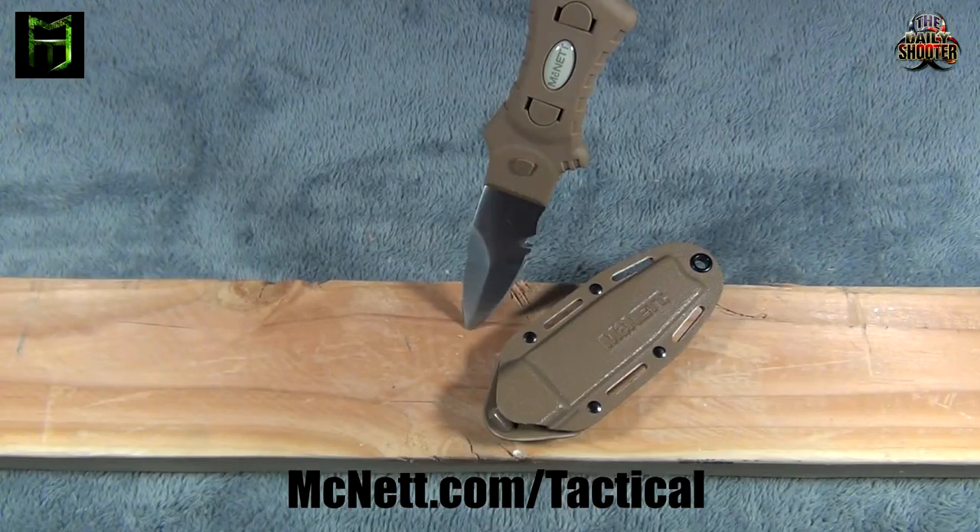Alright, well there it is — the Tactical Utility Knife from McNett Tactical. A really cool, unique fixed blade knife, very inexpensive. Check them out over at mcnett.com/tactical. Thank you guys very much for watching. Please like, subscribe, and have a great day.